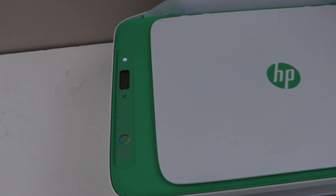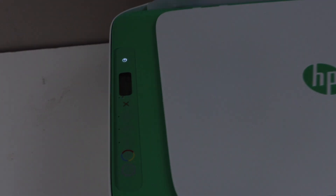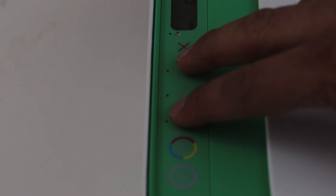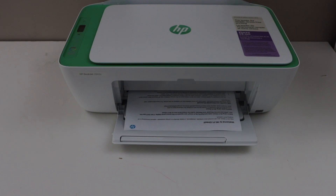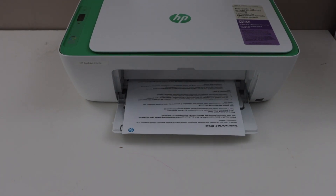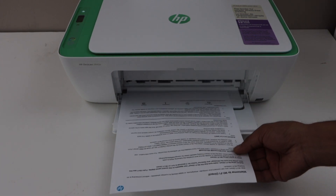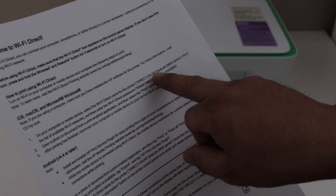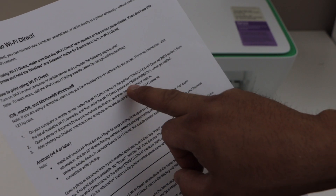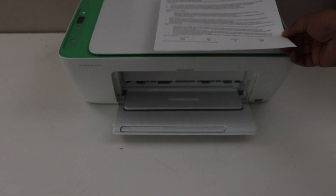Now we have to print the password. Load the paper and then press the information button and the resume button all together once. It will send a command for the printer to print the page. This is the Welcome to Wi-Fi Direct page. Look for the Wi-Fi Direct name — that is the Wi-Fi of the printer — and below is the password of the printer.